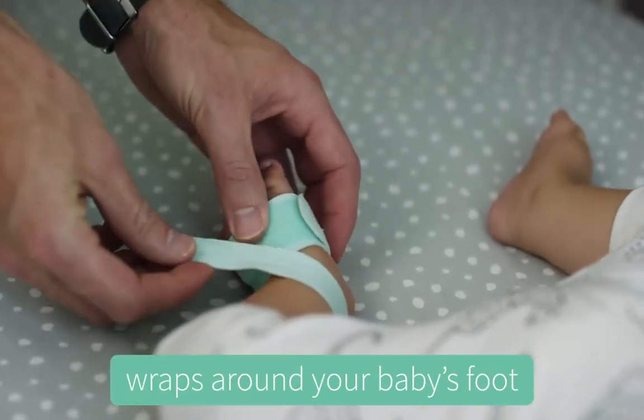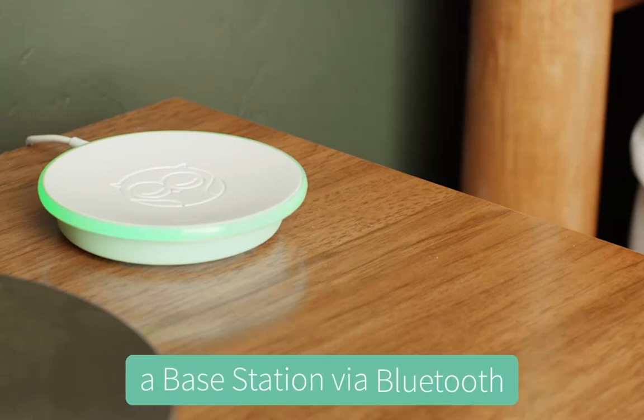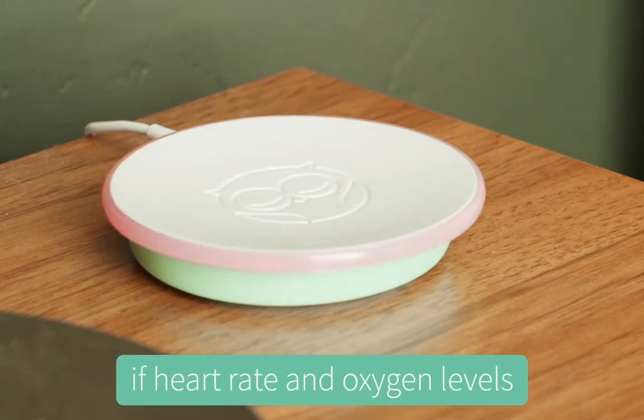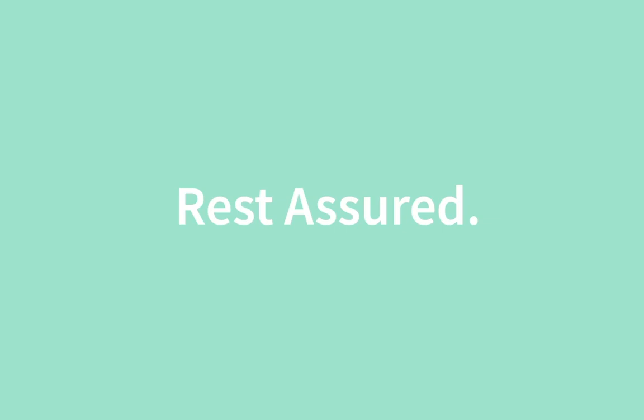The Owlet Smart Sock wraps around your baby's foot to track their heart rate and oxygen levels and then sends this information to a base station via Bluetooth. The base station glows green to let you know everything is okay, but is designed to notify you if heart rate and oxygen levels leave preset zones. Owlet. Rest assured.